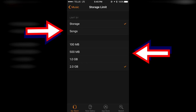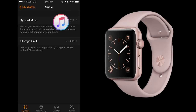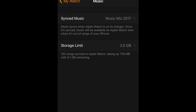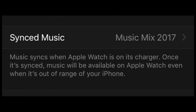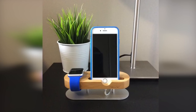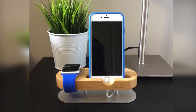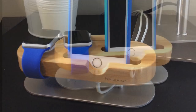Personally, I just left it at 2GB, but it's nice to know you can control the space allocated if necessary. Now that you've specified the music, you just need to sync it over to your Apple Watch. This is the part that takes a while. As the description says on screen, music syncs when Apple Watch is on its charger. Once it's synced, music will be available on Apple Watch even when it's out of range of your iPhone. I usually charge my Apple Watch and iPhone overnight while I'm sleeping. I synced about 738MB worth of music over to my watch and it took about 2 or 3 nights to copy over. So like I said, it takes a while.